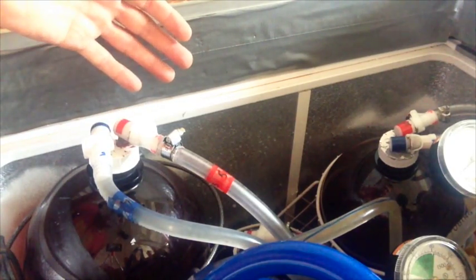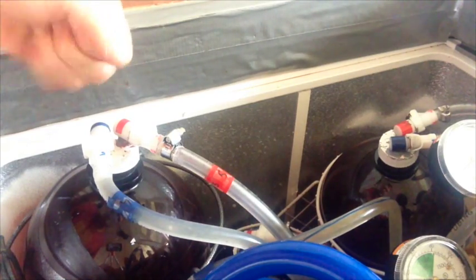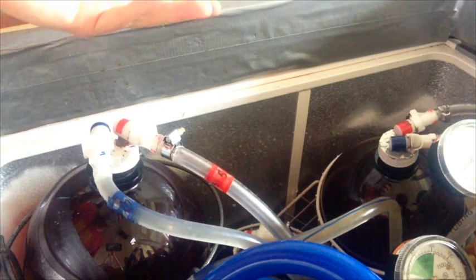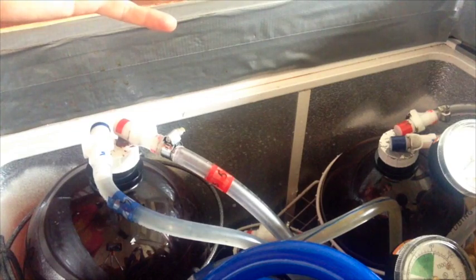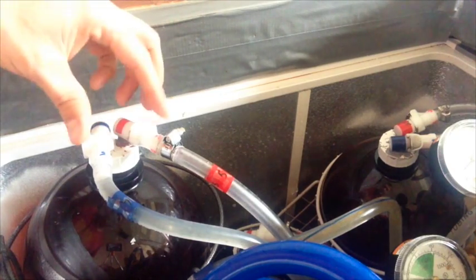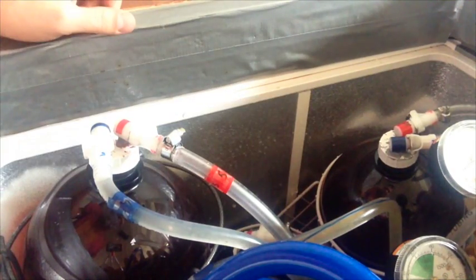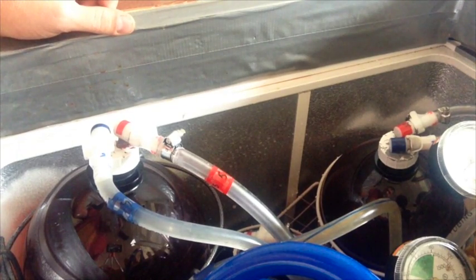They cost me about a hundred bucks. I tried to go the cheap route first with lure locks and whatnot — they don't have the right flow, they're very difficult to twist on and off, and they're messy. It's just ridiculous how much effort you put in just to make it cheaper. You'll be happier with these in the long run. The wire grating is just to hold the tap-a-drafts in place — you don't necessarily need that. I've seen wire grating shelves at Home Depot; I got mine at a dollar store.